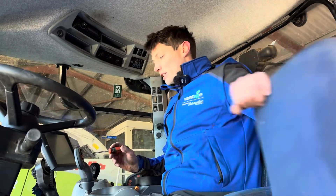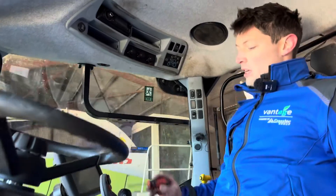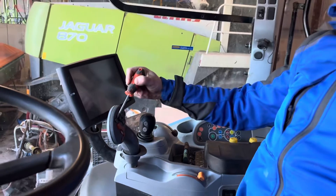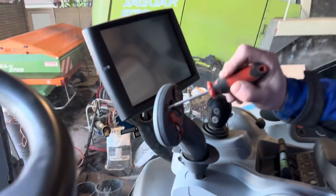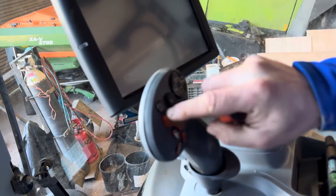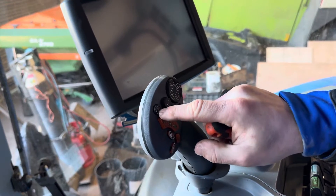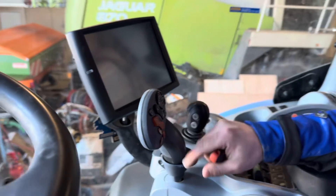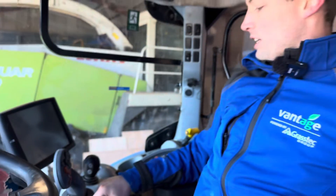Looking at the controller here in the tractor, we can see we've got the autopilot switch to engage your auto steer. Now it is possible a tractor could have this switch and not be steer ready, but it is a good indication that auto steer is fitted from factory. We can confirm it all afterward anyway.